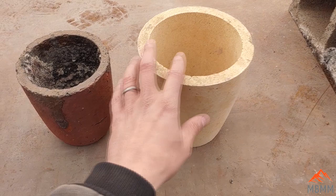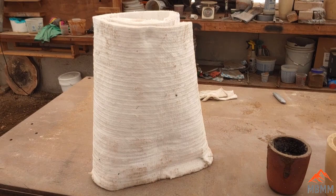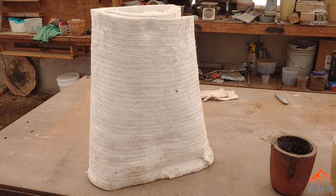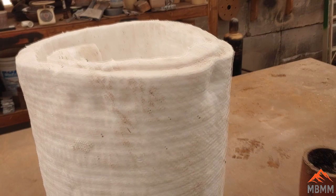I have this kaowool wrap — I buy this off Amazon. It comes in 24 to 25 foot rolls, 24 inches wide, and it's only about $80 or $90 for a whole roll. I'll get this laid out, figure out how much I need, and show you guys how I'm going to form it into my new furnace.